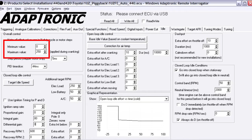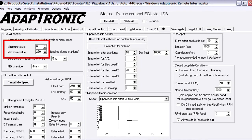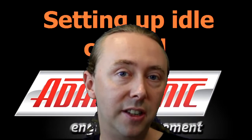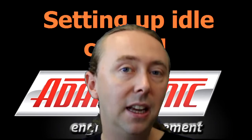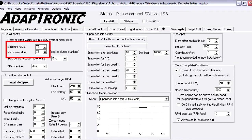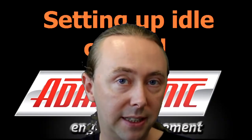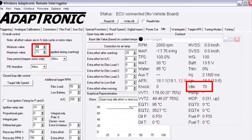The ECU allows you to specify maximum and minimum idle efforts and will always keep the idle effort between these two numbers. In normal operation the maximum should be 100 for a PWM valve or the number of steps for a stepper motor. If you want to apply a fixed duty cycle or send the motor to a certain number of steps, you can set the minimum and maximum to the same number — useful for initially testing the idle valve and making sure it's wired and plumbed up correctly. At any time you can see the idle effort in the gauge window and it also appears in the log file.